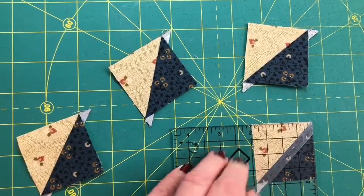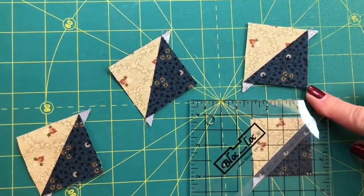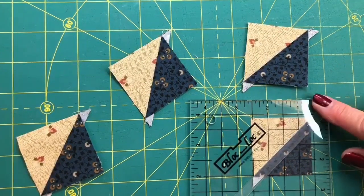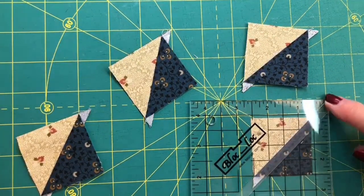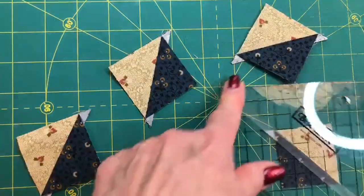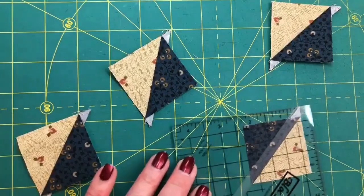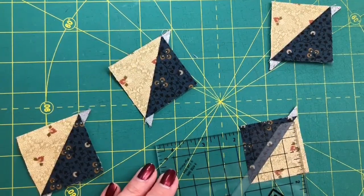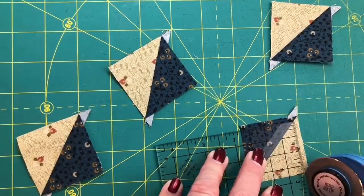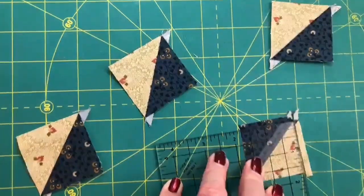What I love about this ruler is that you don't have to pick up the unit and you don't have to pick up the ruler. You just put your fingers on the opposite ends of the ditch there and just turn it 180 degrees. Then you pull it down until you get to the one and three quarter, and you're ready to trim the other two sides. Isn't that the slickest?